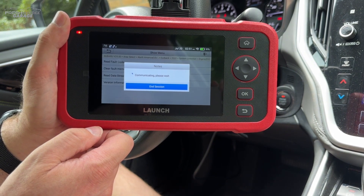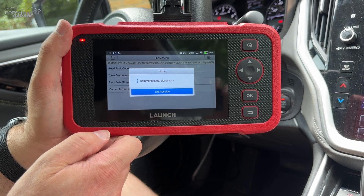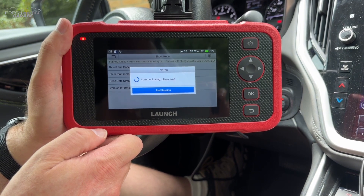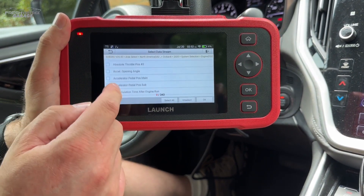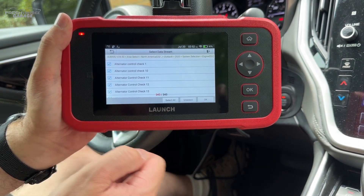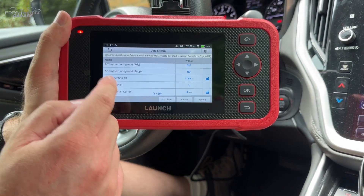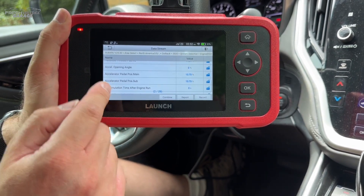There's quite a bit of capability here from what we've seen. We'll just let it communicate. And you can see there's a ton of stuff in here — I won't even scroll through it all, but at the bottom of the screen it says 343 options. So I'm just going to select all.